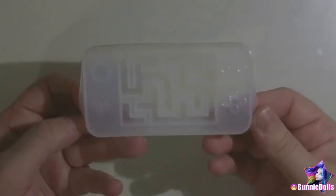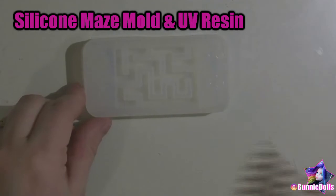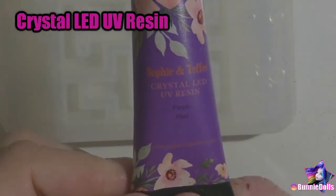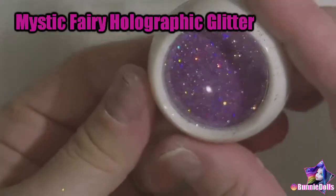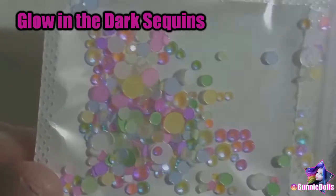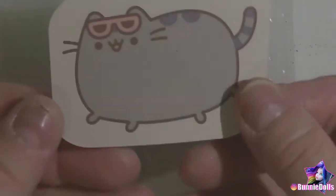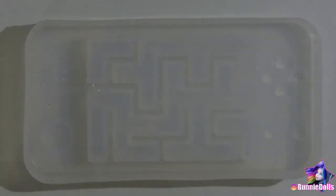For today's video, we'll be using this silicone game console mold with Sophie and Toffee UV Resin, Sophie and Toffee Crystal LED UV Resin in purple, Sophie and Toffee Transparent Pigment Dye in pink, Purple Mystic Fairy Holographic Glitter, Stainless Steel Ball Bearings, Glow-in-the-Dark Sequins, and the star of the show — Pusheen! My husband got us a Pusheen calendar for 2020, and it came with these awesome stickers!